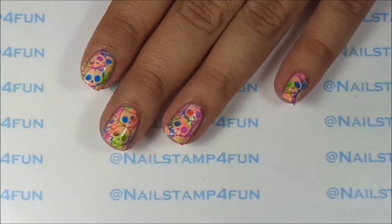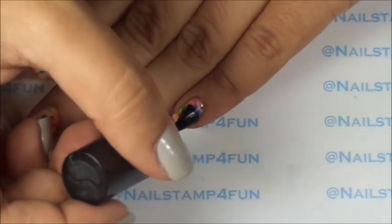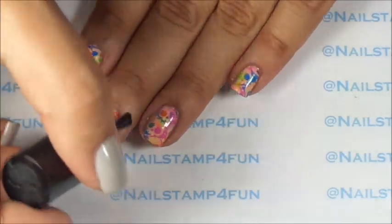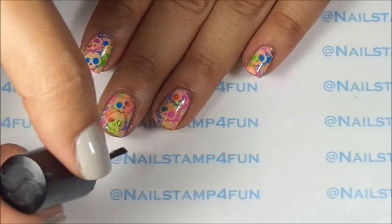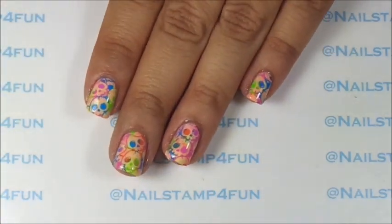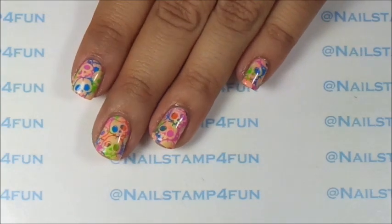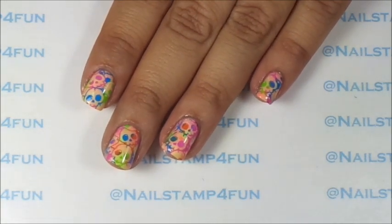Now we have to go to the final step which is to apply your favorite top coat. You can also apply glitter if you want to — I'm not going to apply glitter this time, but of course you can. And there we go, you guys! This is a cute fun manicure for Halloween. I really like them. Let me know what you guys think in the comment section below. I hope you guys have a wonderful day. Please take care and happy stamping. Bye!